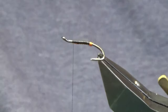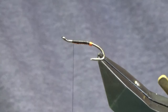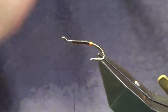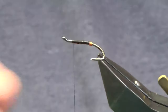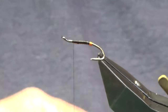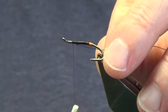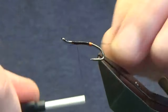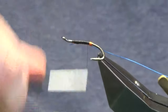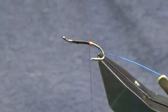I'm going to bend and break away the wire. The rib is going to be ultra wire in blue, so we're just going to get a wee length of this off and tie this in underneath, the same way we did with the hot orange wire. Just bring it in underneath and run your thread back down tying this in.